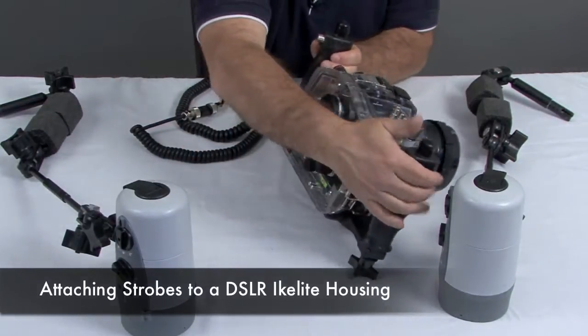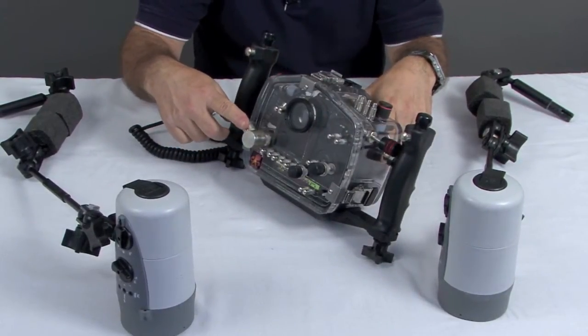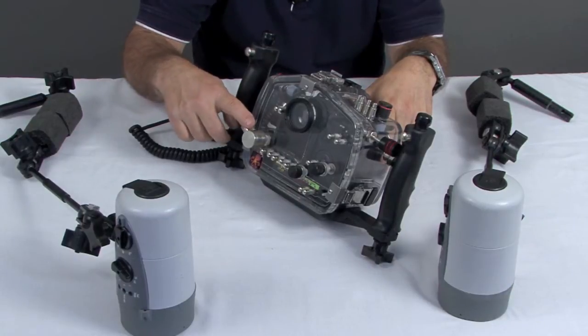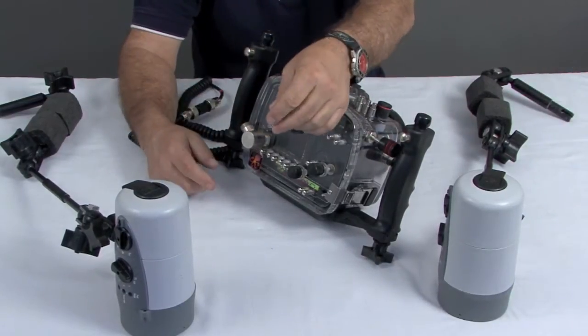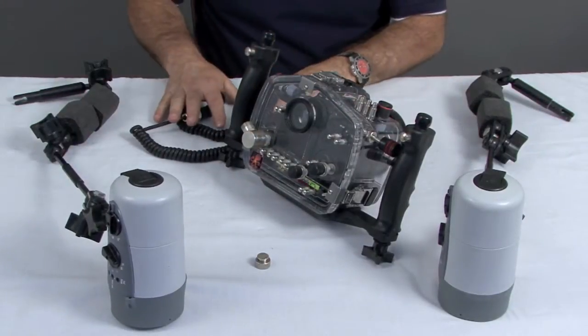This part is pretty easy. The first thing we're going to do is locate the bulkhead on the back of the housing. There will be a waterproof cap on here for diving without light, so you can remove this cap and then find your cord and your strobe.